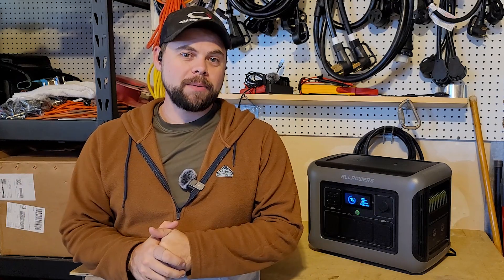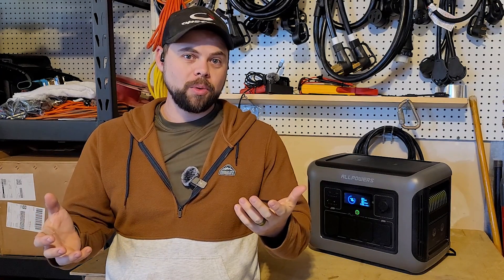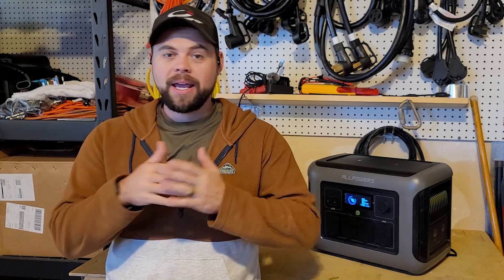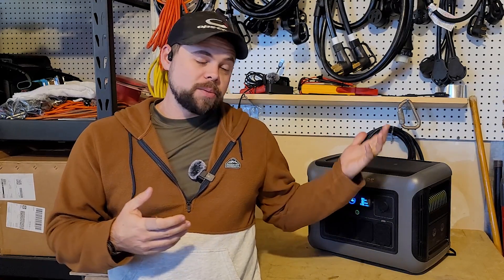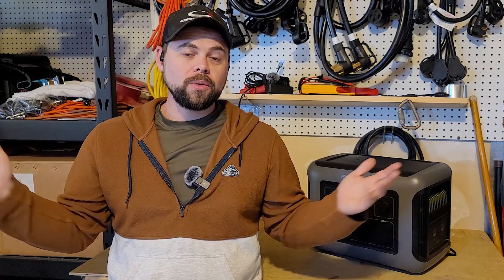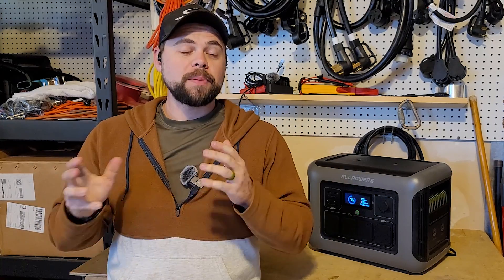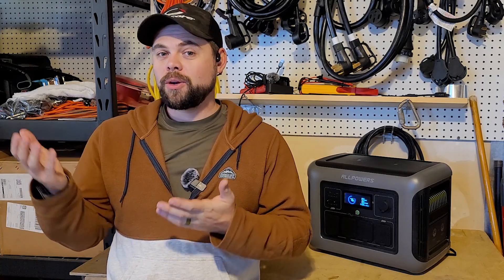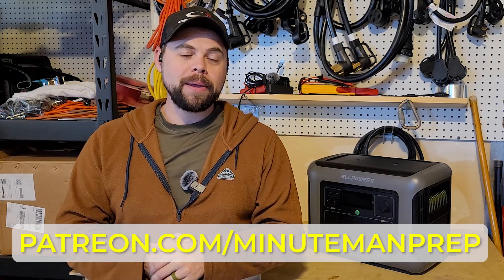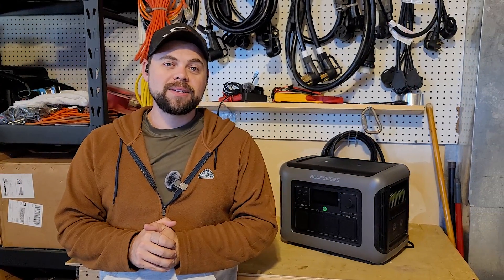My name is Ben. This is the Minuteman Prep YouTube channel. I appreciate you being here. I want to give a special shout-out to my Patreon supporters — they get direct access to me and help with preparedness, mostly questions about solar setups. If you'd like to be a contributor and help out the channel, go to patreon.com/minutemanprep. You get special access to me as well as special content. Thanks guys, let's get on to the review.